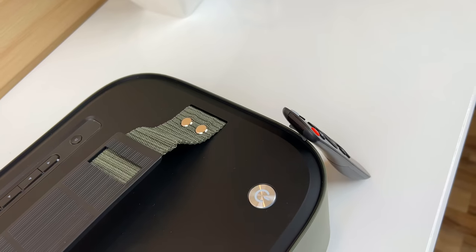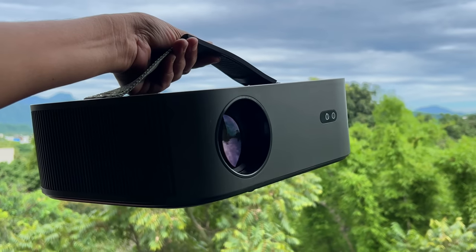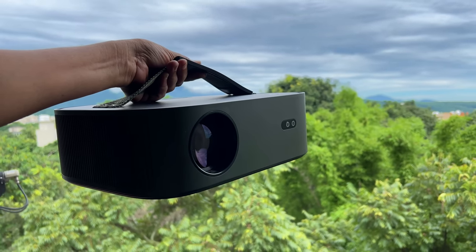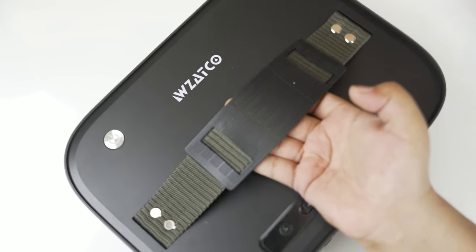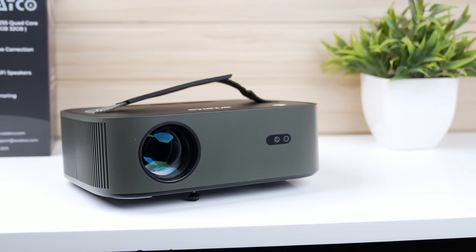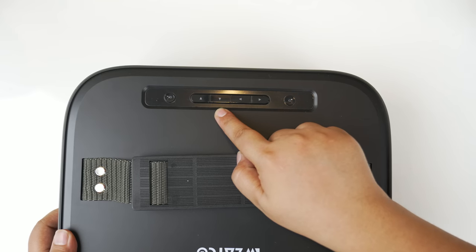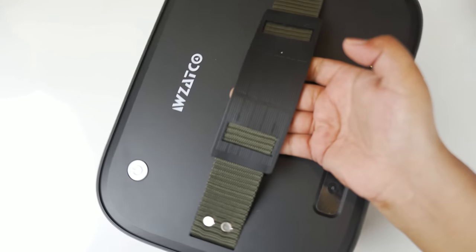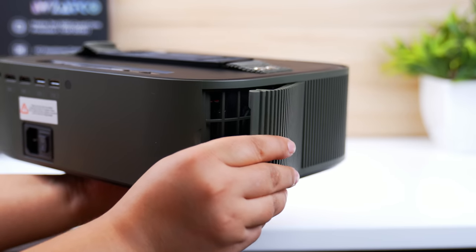This projector has a military green colored strap given on the top, which provides portability and also enhances its looks. The projector is well-built with high quality material. The top has a black matte finish, while the front has a military green matte finish. A dual camera is given on the front, along with all physical buttons and Zatco's branding. Adequate vents for heat dissipation are also provided.